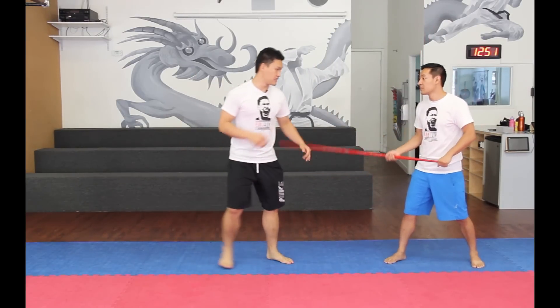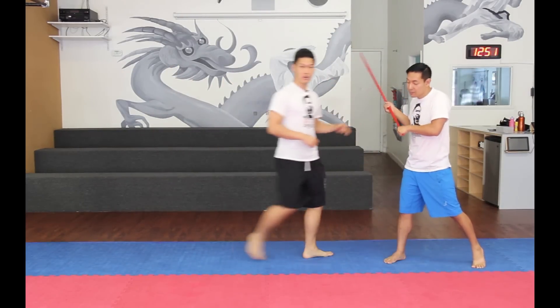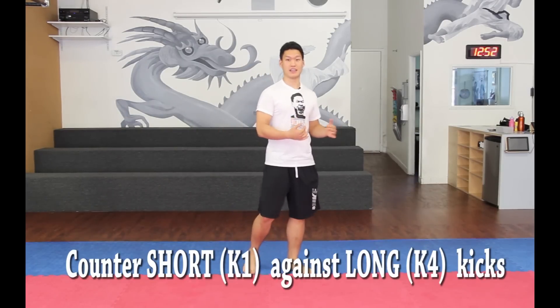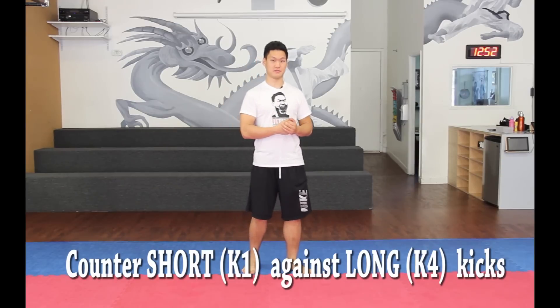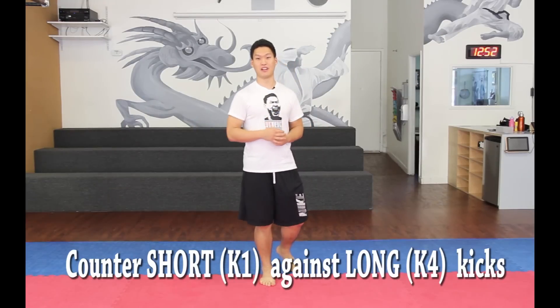So instead of moving back on a K3 or K4, go ahead and move in or use a counter without moving back. Long story short, if an opponent likes to use long kicks, counter short. Here are some videos of me just getting blasted when I'm trying to use K3 and K4 and my opponent uses K1 without moving back. Take a look.